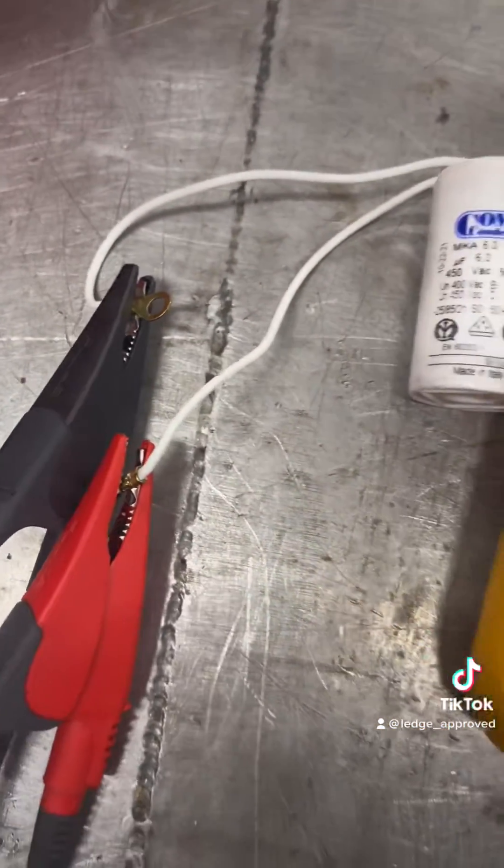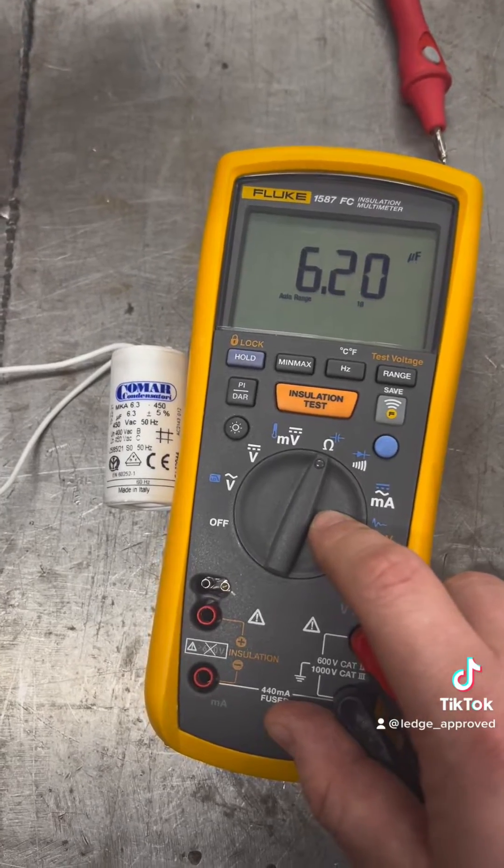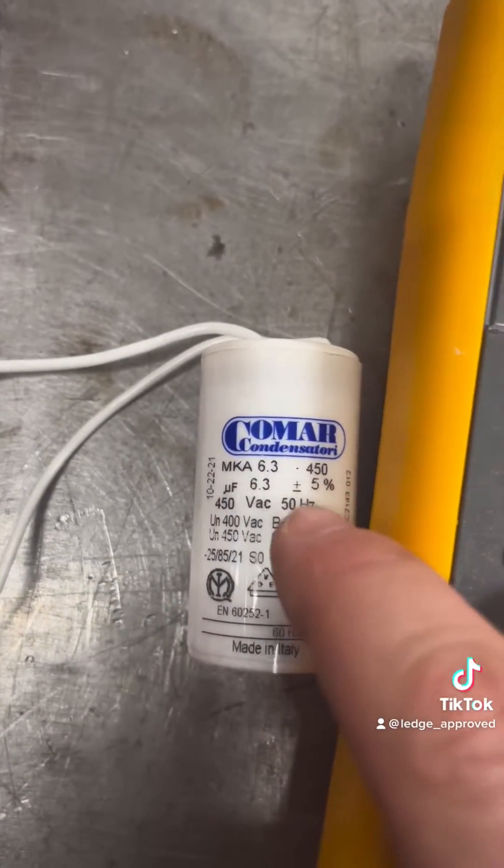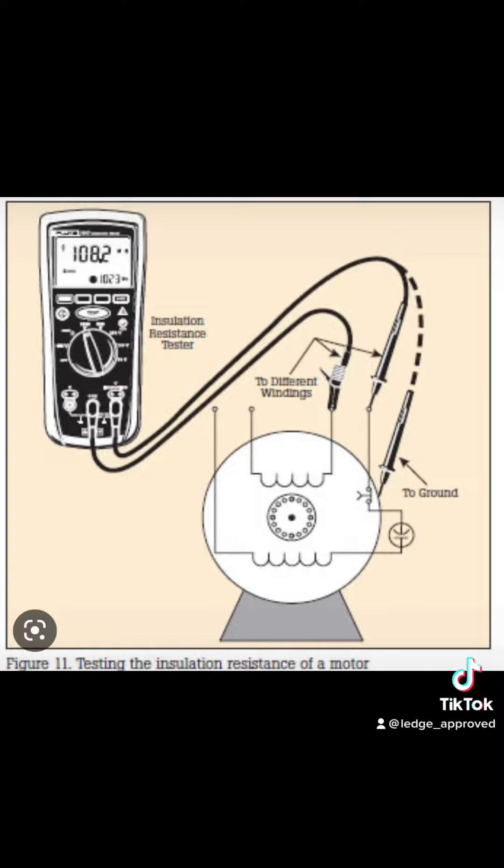So first, a common fault could be the capacitor. When checking any kind of capacitor, you look for the actual ratings and then you look at the allowance. Here we've got 6.3 microfarads, plus or minus five percent, which was fine.